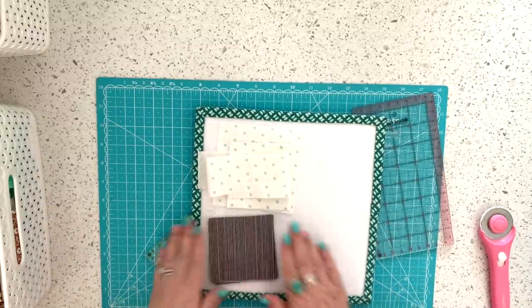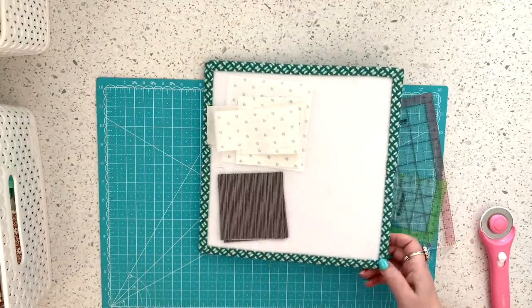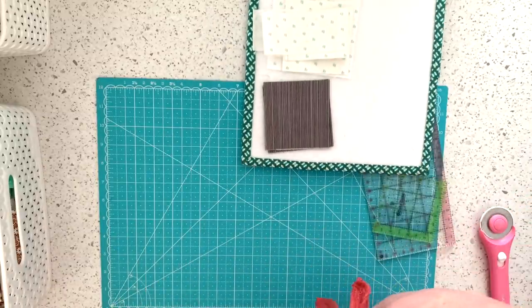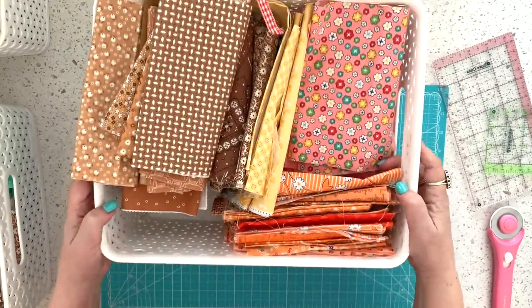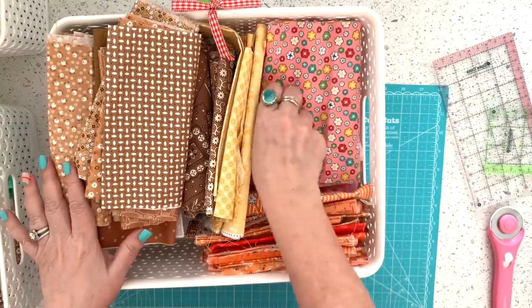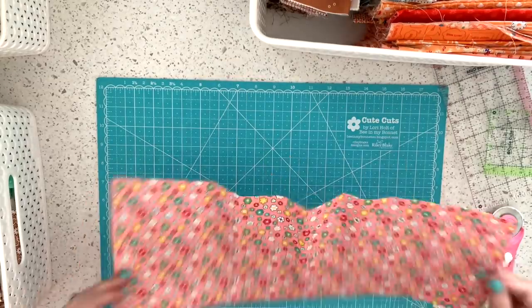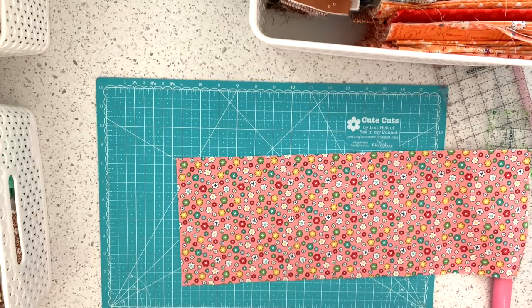Here's a background for one block — my four three and a half inch squares out of one print. Now I need a print for the strips. But before I start doing the strips, I want to show you one more basket I use to cut three and a half inch squares, and that's my seven inch basket. Here's one of my seven inch baskets — you can see the tag. I had already cut some blocks from it.